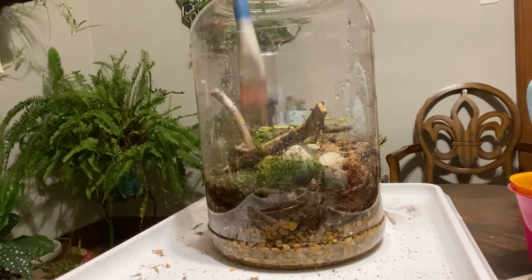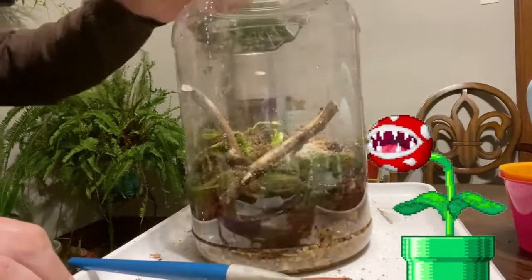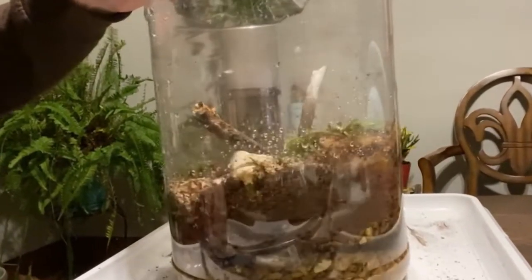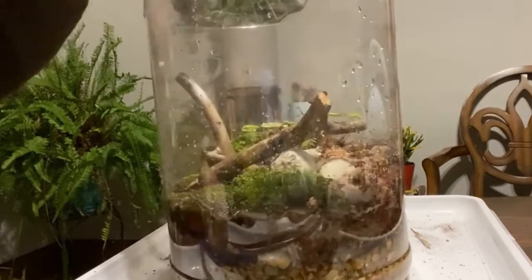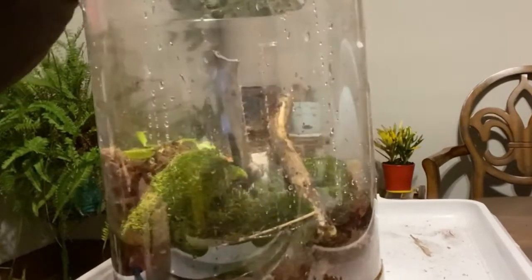There we have it — now set up and looking beautiful. Thank you so much for joining me in the hive as we did this vivarium build. Please remember to be kind and take care — see you next time.